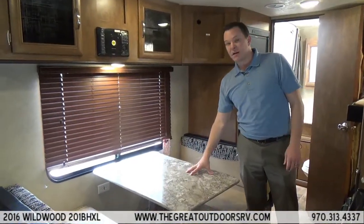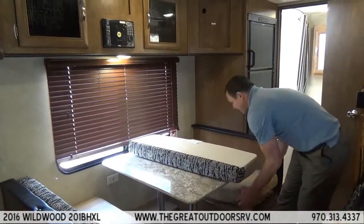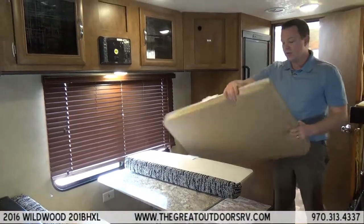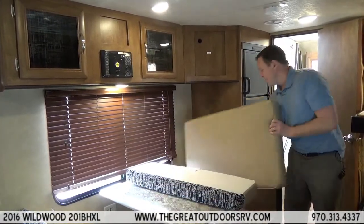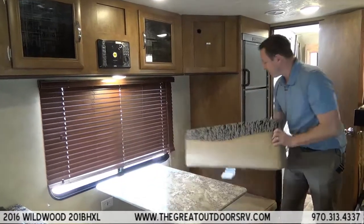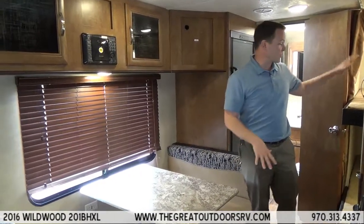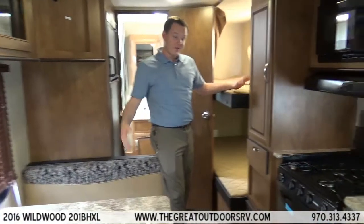The dinette also folds into a bed, and another thing I like about it is that it is a vinyl material so it is easy to clean up — if you are wearing wet trunks or it is spaghetti night you can flip it over to protect it. Two adults can fit on the dinette bed. You also have the bed in the front and the bunk beds in the back, so you can sleep a total of six people very comfortably.